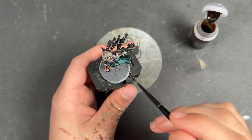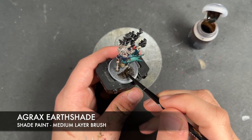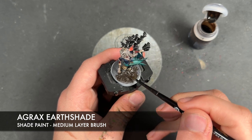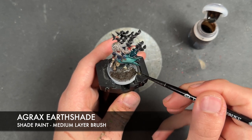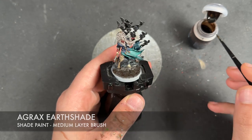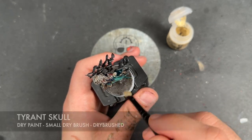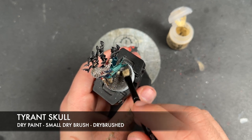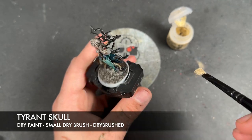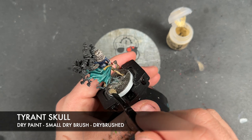Now that her base is all dry, we take some Agrax Airshade and apply this over the top of all of the soil. With that done, we take some Tyrant Skull and dry brush the entirety of the base including the tree. Then she's finished — all you have to do is add some tufts if you want to and finish off the rim of the base in a colour of your choice.